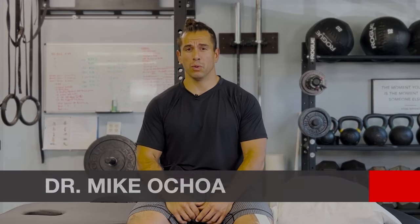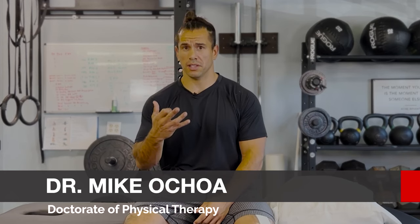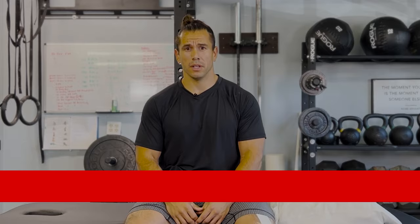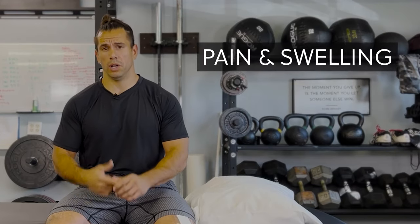When we talk about knee replacements, we like to educate our patients on three things after surgery. Number one, controlling the pain and the swelling. Number two, increasing your range of motion. Number three, building strength. So we're going to break this up into three different stages.